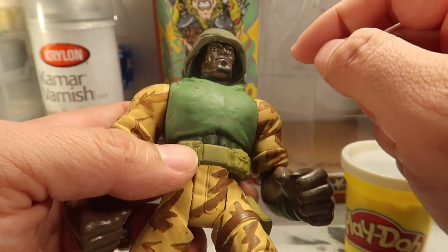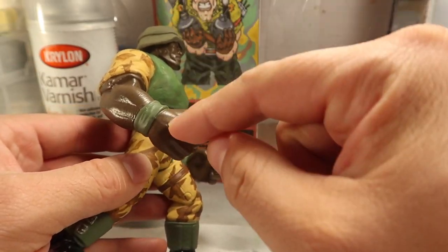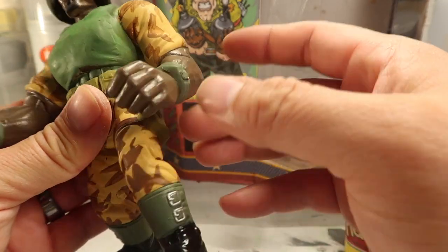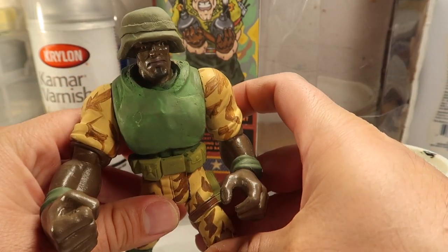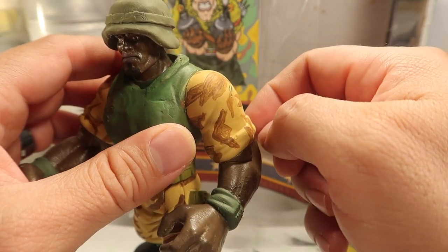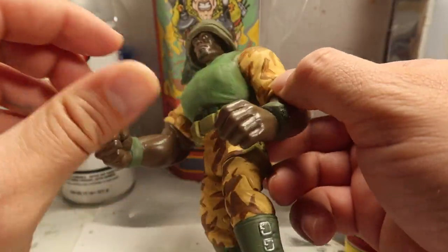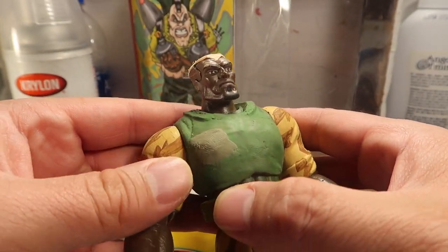And then go over this with more polymer clay. The helmet's there, and then I'll repaint his skin because the skin looks a little too dark for me. It doesn't look exactly the same as in the movie, so I'm gonna lighten up the skin a little bit and then go over these because the brown doesn't take as well on this tone. So I have to redo the brown and then paint his vest, and we're basically almost done with this dude.